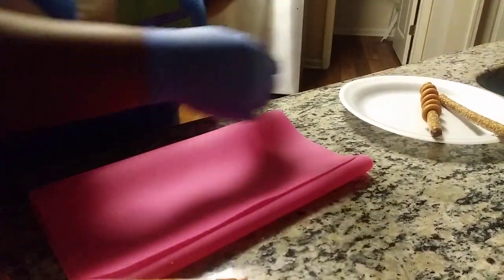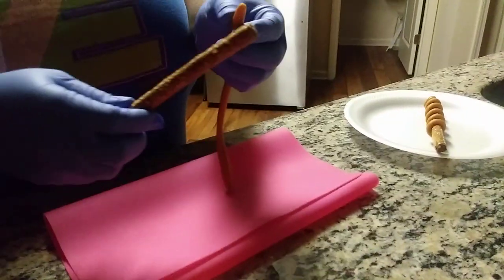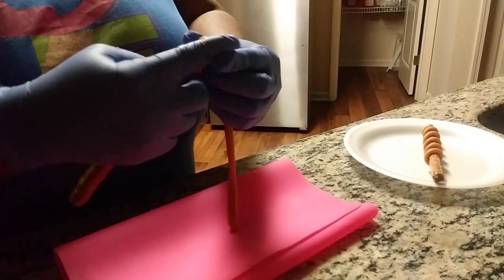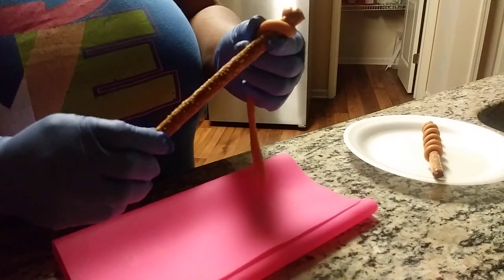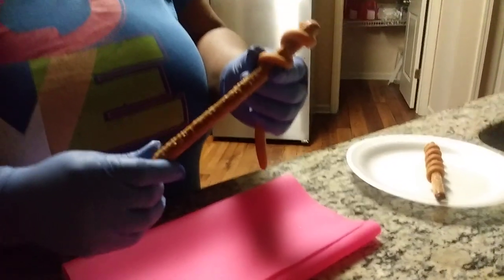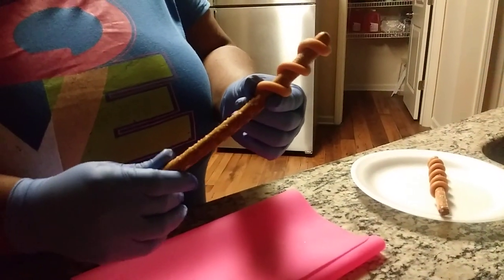Roll it out like that. Take your pretzel, put it to the top, and start twisting it on there until you get to the bottom. You can space it out if you like, or you can keep it close together — it's up to you.